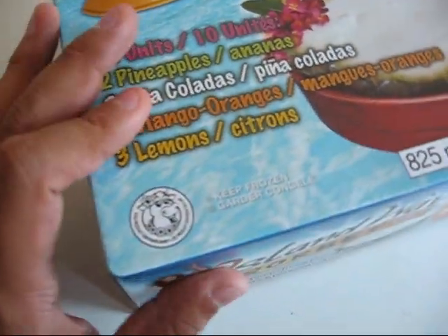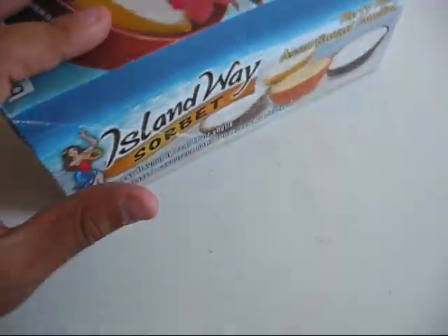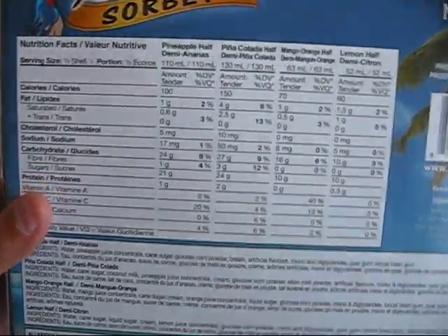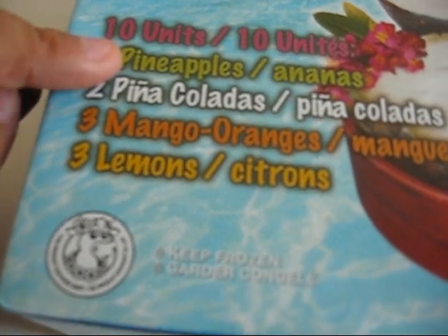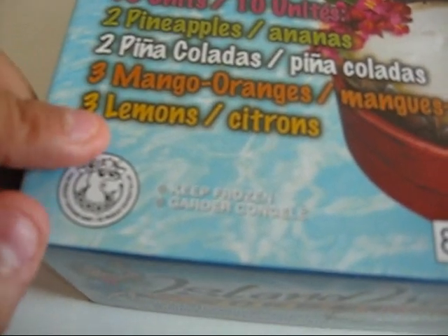I bought this box at Costco. It costs $11.99 here in Canada. It does have a lot of calories but it's summertime so you can enjoy it once in a while. In the box you get two pineapples, two piña coladas, three mango oranges and three lemons.